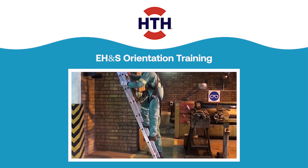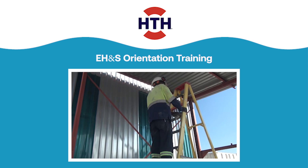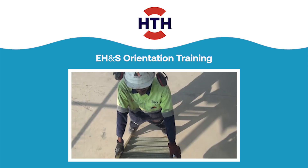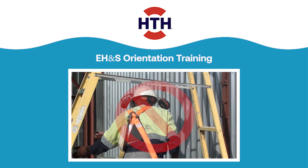Keep both feet on the ladder. Never put one foot on a rung and the other foot on a different surface. Never stand on top or on the painted steps of a step ladder. Only one person may be on a ladder at a time. Keep the area around the tip and bottom of the ladder clear. Do not move, shift, or extend the ladder while occupied.